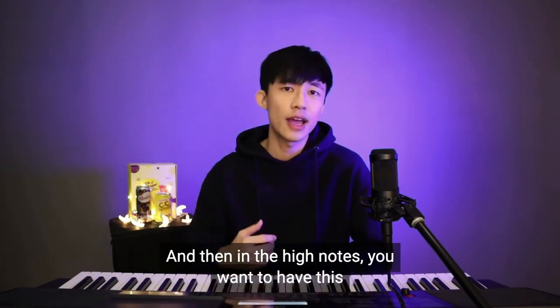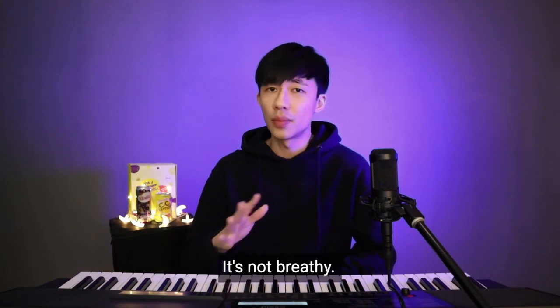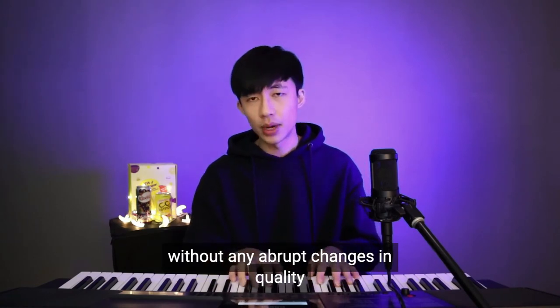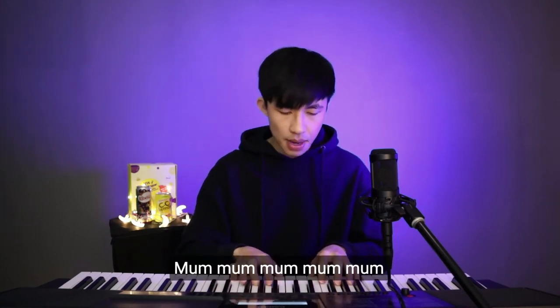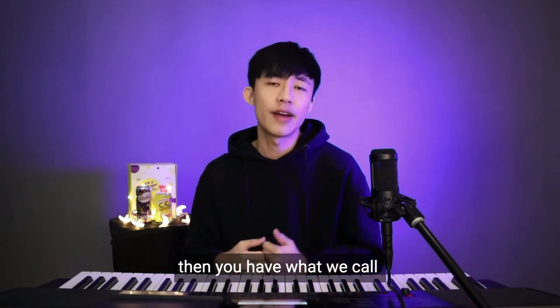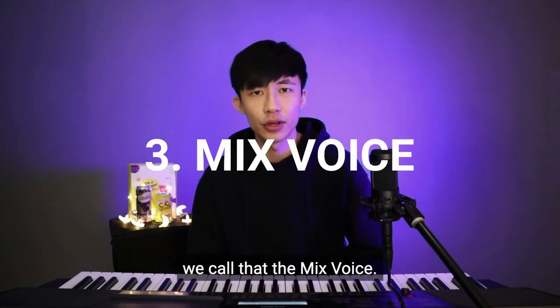And then in the high notes, you want to have the sound we call head voice. It's not breathy — that's falsetto. When you can go from your chest voice to your head voice smoothly, without any abrupt changes in quality, then you have what we call a mix. The area in the middle that connects chest voice to head voice, we call that the mix voice.